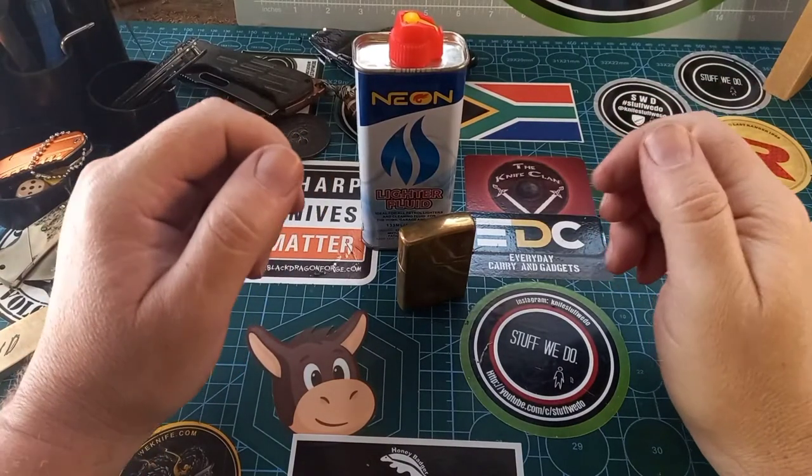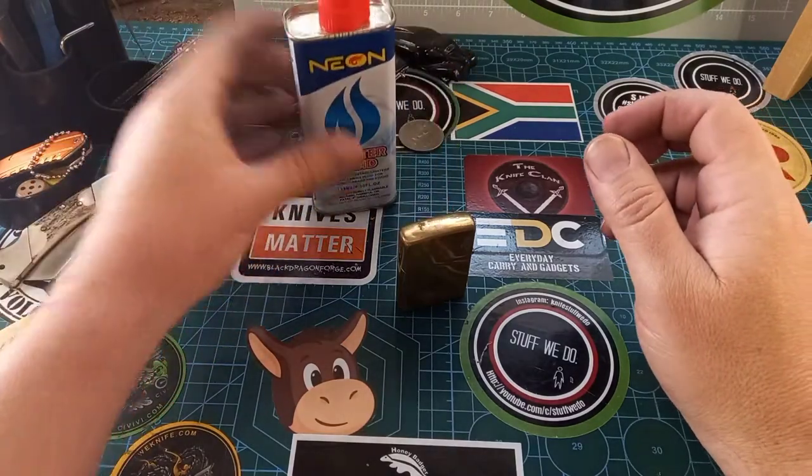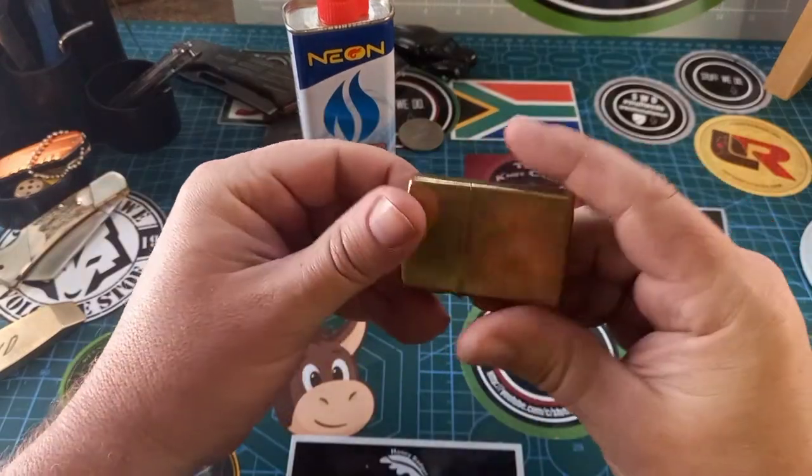Good day world and welcome back to Stuff We Do, where we do all the knife stuff you love — knife reviews, knife tests, knife modifications, and outdoor stuff with knives. Today it's gonna be a weird little video.